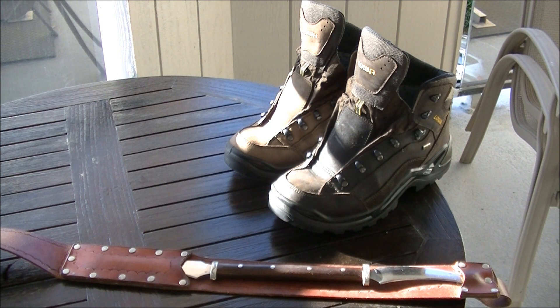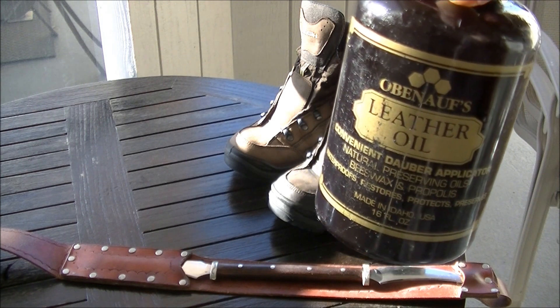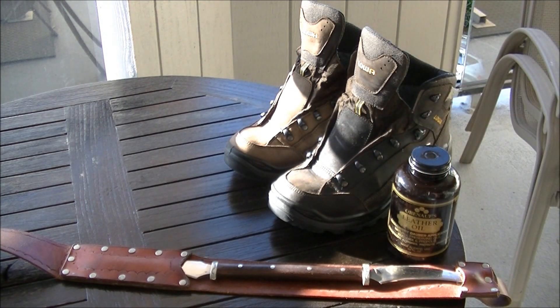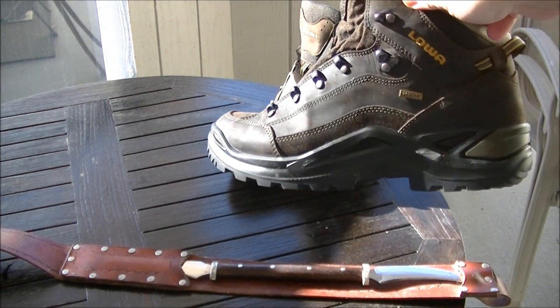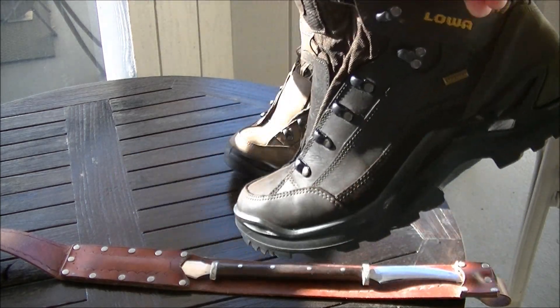These are LOA Renegade GTX shoes and I treated the left shoe with Obanov's leather oil. You can just see the difference between the left and the right shoe — how just brand new and fresh the leather looks. This is with the treatment applied.